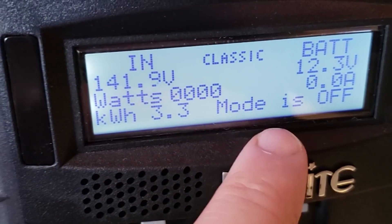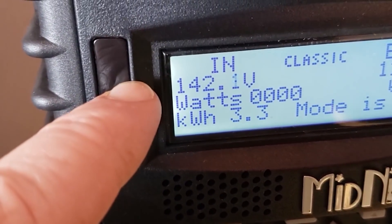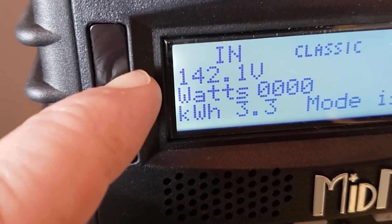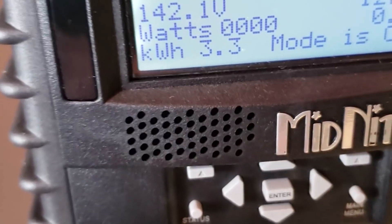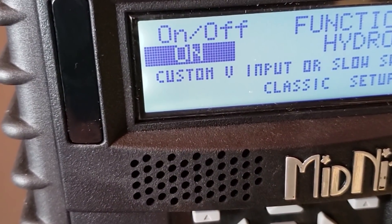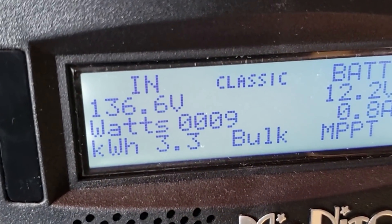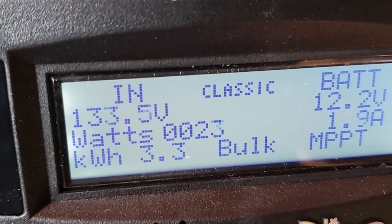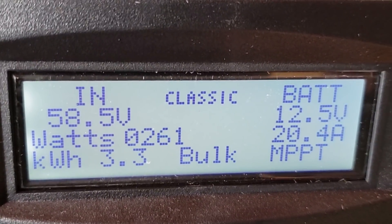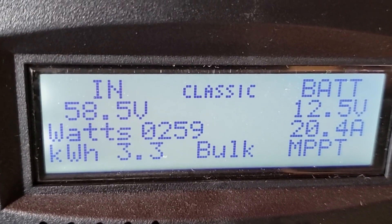I just turned it off and noticed a big change here. This was at like 129–132 volts and now we're up to 142 volts, so it's freewheeling faster, which would mean there's less water hitting it. Let's turn this on and it'll do a sweep to see what the maximum power point is. It looks like it's settled out. I'm going to let those bearings warm up and let the whole thing settle in and we'll see what it does in about an hour.